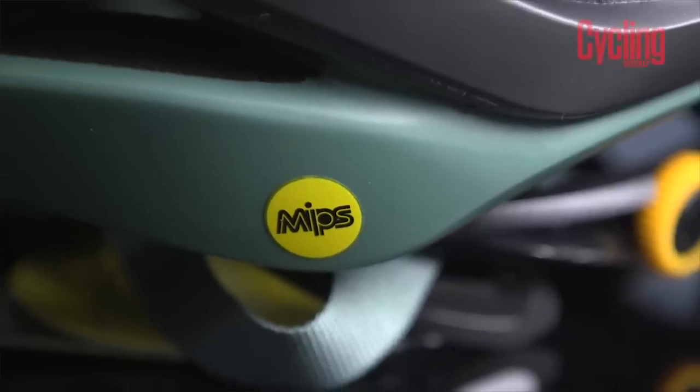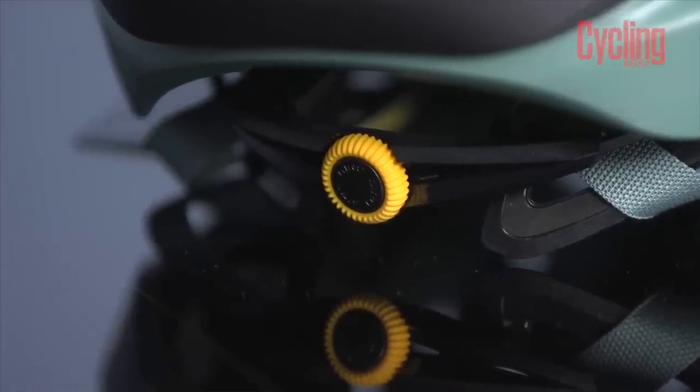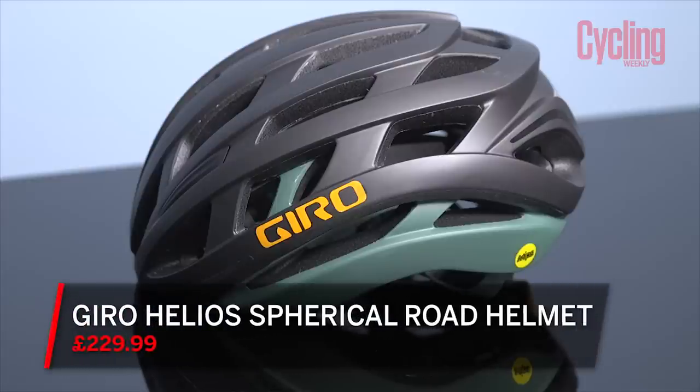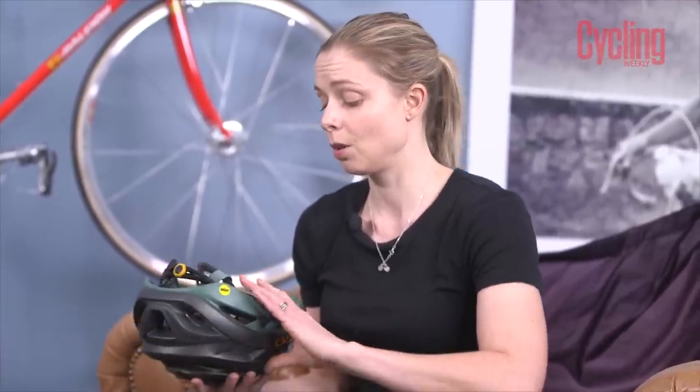They did test it in different head positions and different yaw angles, and they did find that this was faster aerodynamically. There is a price difference between the two as well — the Helios is £229 and the Aether comes in at £269.99. So the Giro Helios Spherical comes in at £229. It has an awful lot of the properties that came with the Aether, which we awarded 10 out of 10 and was more expensive. We will be putting this through its paces in a long-term test, but I'm imagining it'll probably do quite well.